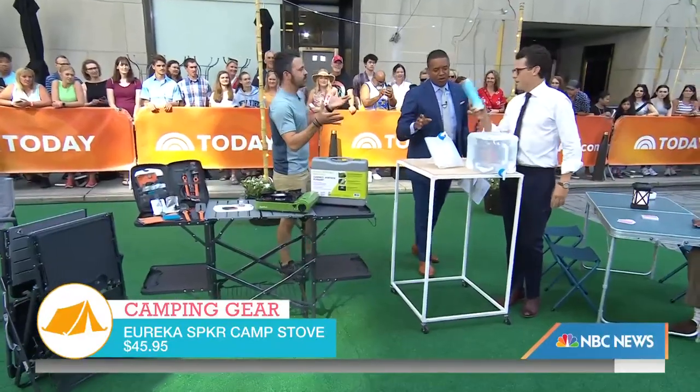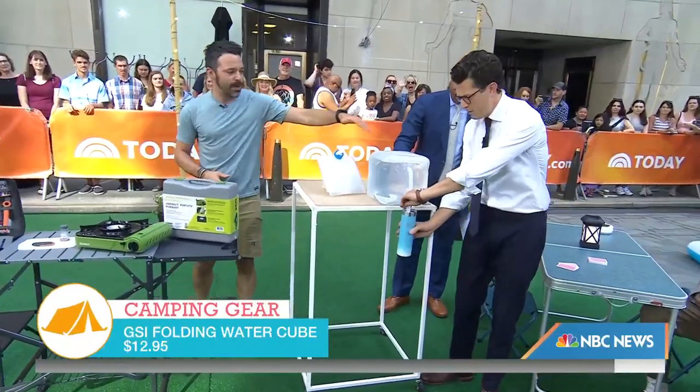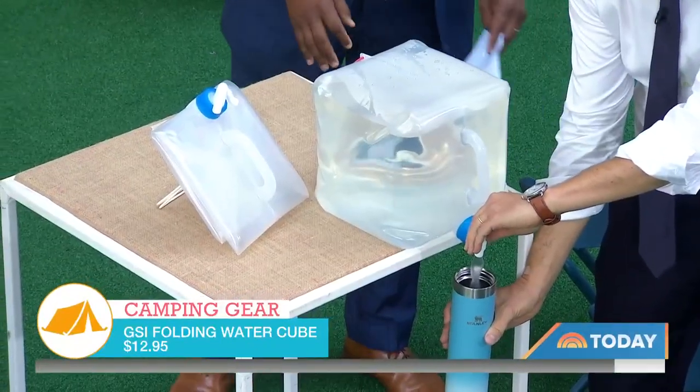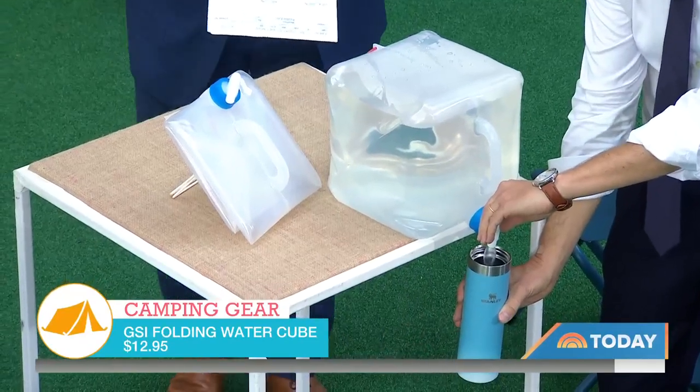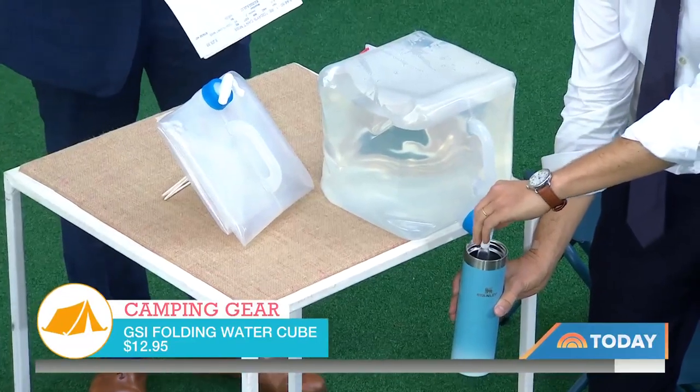Hydration — having water is essential for any campsite. Maybe the most important thing on a hot day. Look at that — $13. Holds five gallons of water, that's enough for drinking, cooking, and cleanup. And it folds up nice and flat when you're ready to store it, so it doesn't take up a lot of space.